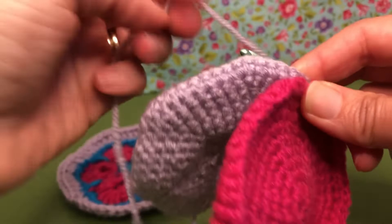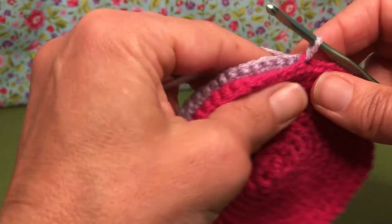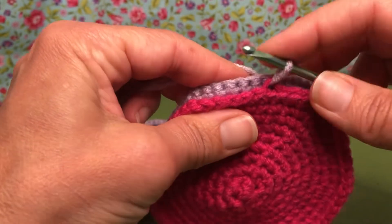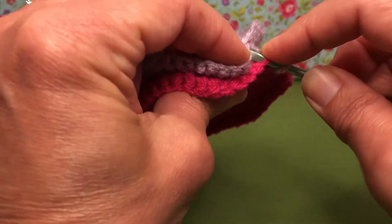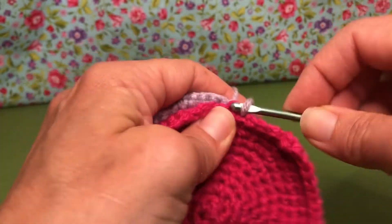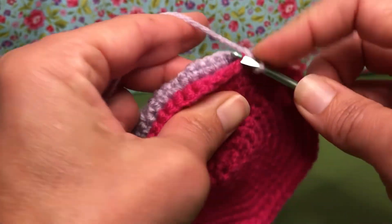We're going to single crochet all the way around, doing the same thing until we get probably almost three quarters of the way, maybe a little bit further, because then we need to stuff it. So we're going to enter — see how I pulled it through like that? We're going to enter the back loop, and then on the next one both loops. Yarn over, pull through, yarn over, and pull through two.